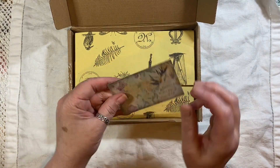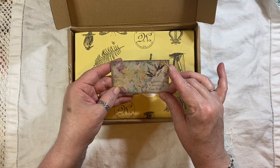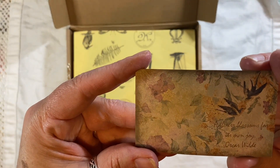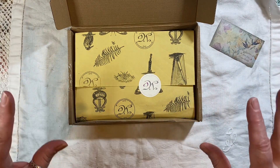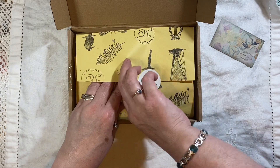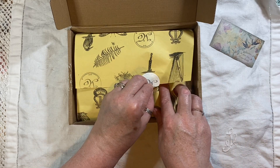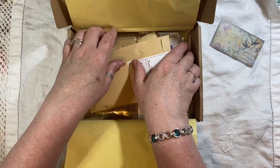So in the box you always get a lovely card — normally the card is a hint. I can't quite see what it says, I haven't got my glasses on, but it's a little saying from Oscar Wilde. I keep all the cards, I keep everything in the box. I always keep this wrapping too — I always say I'm going to do something with it. I should make some tags or something with it. And you always get a lovely sticker on there.